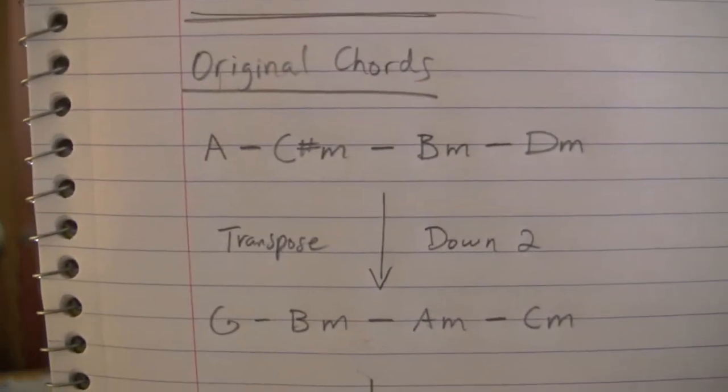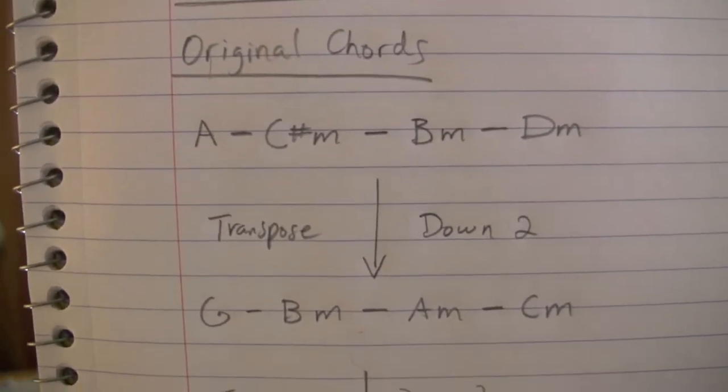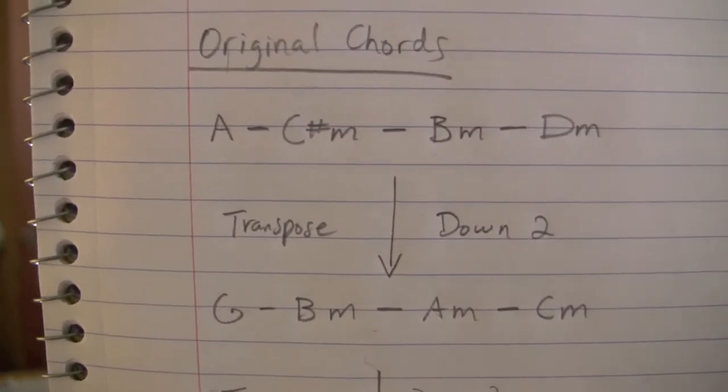So keeping that in mind, transposing is really easy. Using Live High as an example, the original chords you start out with are A, C sharp minor, B minor, and D minor.